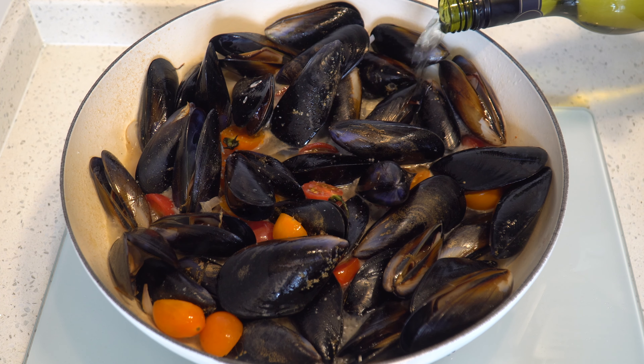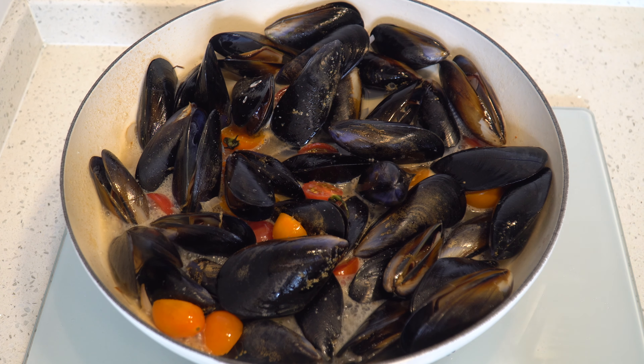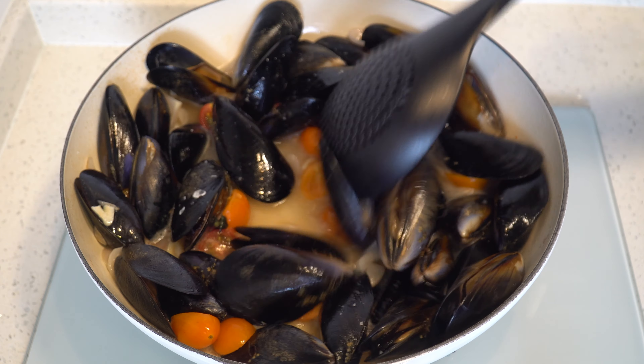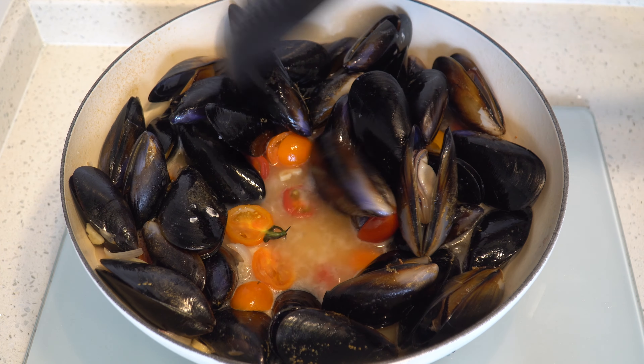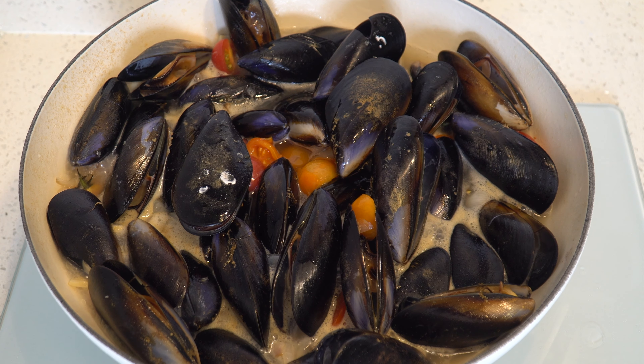If you want to make some 意粉 (pasta), you can add a little bit more. I'm going to make some 意粉, so I don't need that much. Let's make it a little bit more.